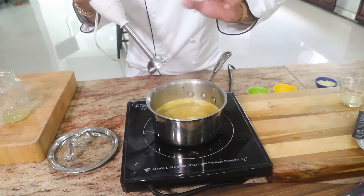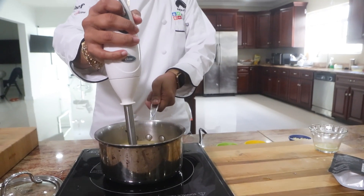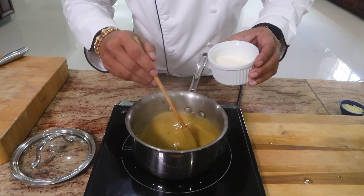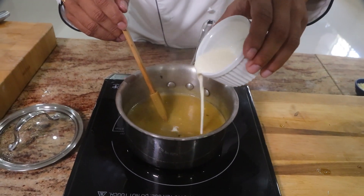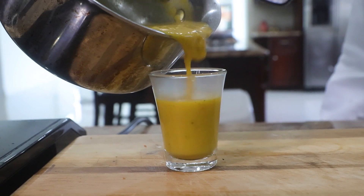Of course, this is where you start to blend it. And no chowder will be complete without a little bit of heavy cream inside there. Instant dal chowder, compliments of Novo.